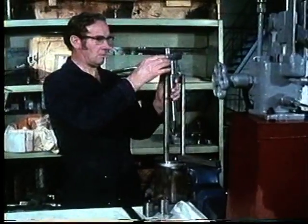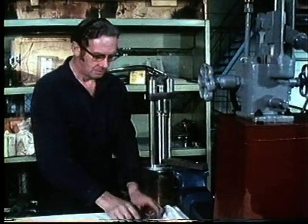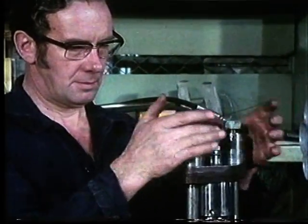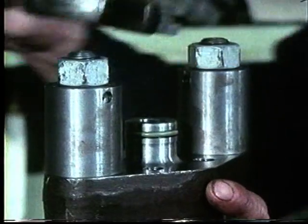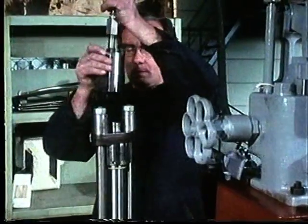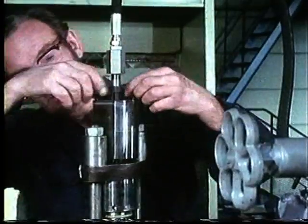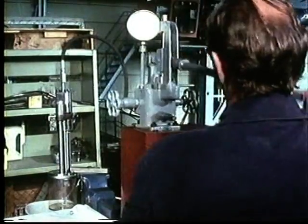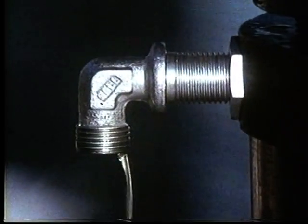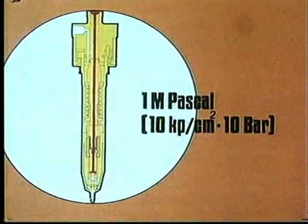The valve must now be tested to see if it functions properly, so we fasten it to the test bench. In order to obtain perfect tightening of the valve, we simulate assembly in the cylinder head. This means that the valve housing is fitted with the spring housing under the nuts. It is important that the nuts are tightened alternately in order to achieve correct seal. The valve is connected to the test pump via the pressure pipe and then filled with fuel oil. The pressure is pumped up slowly to control the opening and closing functions. During the upstroke, oil runs out through the return hole. When the pressure has reached 1 megapascal or 10 kilopounds per square centimeter, the valve closes and the oil ceases to flow.